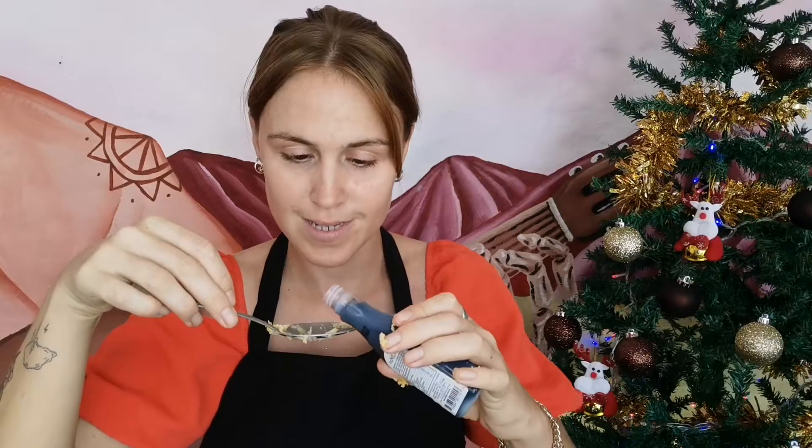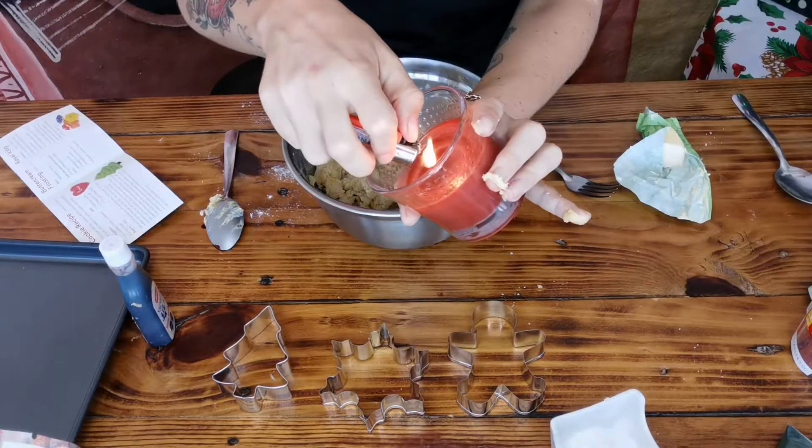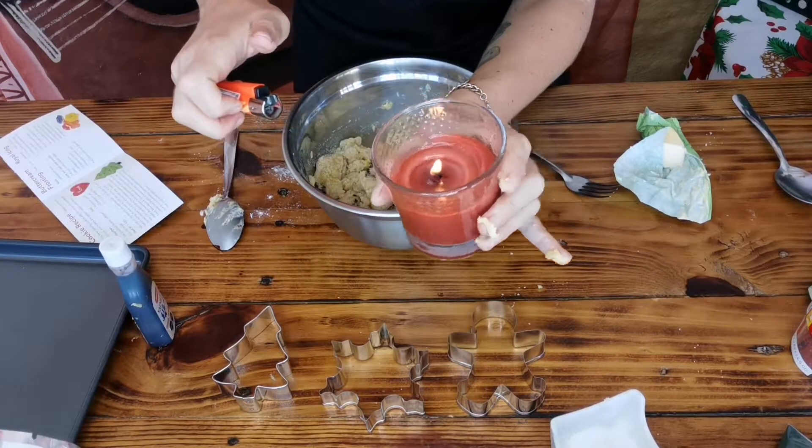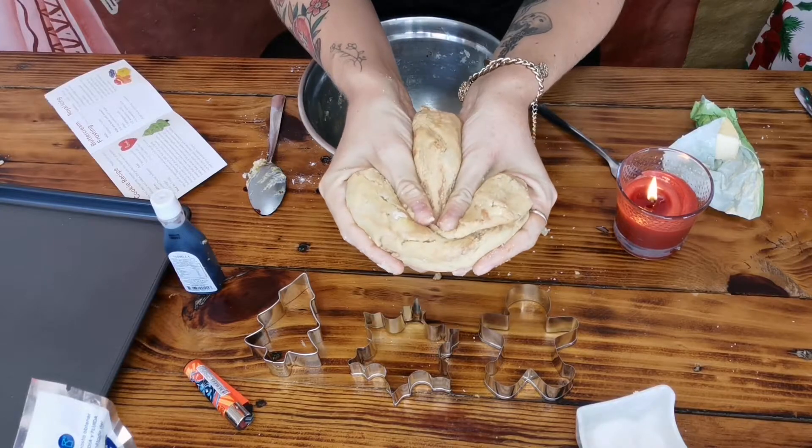I forgot vanilla! I need a teaspoon — oh my god, that smells so good. I know this isn't a teaspoon but today it is, Mr. Spoon. Wait everybody, my candle — we cannot cook without a candle.